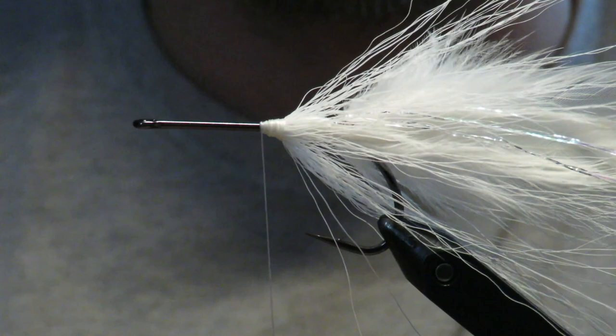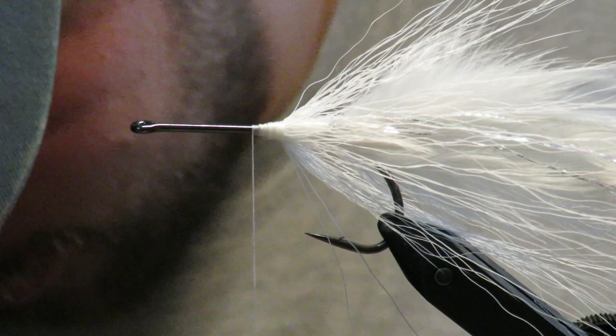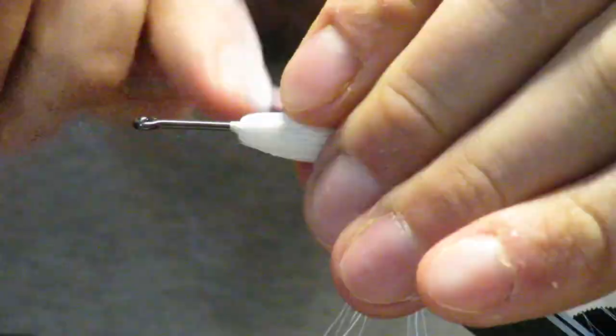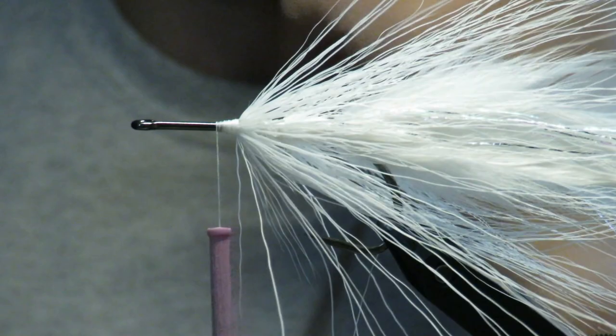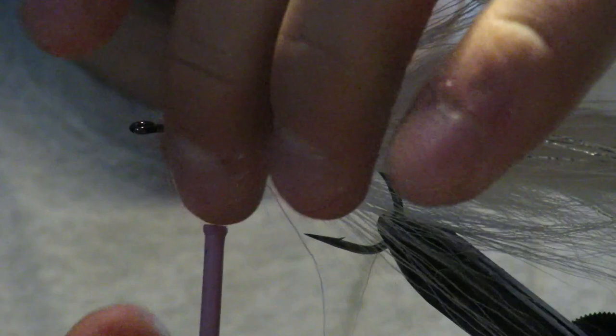Move forward a smidge and do the second white hollow tie - same exact step as the one we just did. I'll speed this up so you don't have to watch it again. Now we've done our second hollow tie and as you can see it's about the same trajectory, but it's pretty bulky, and that's what I want.